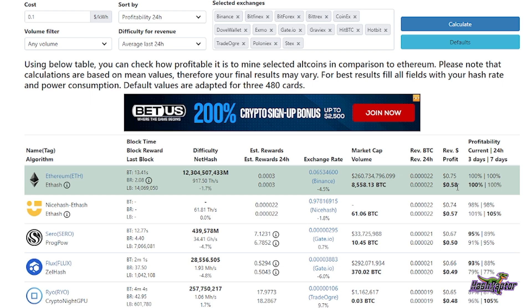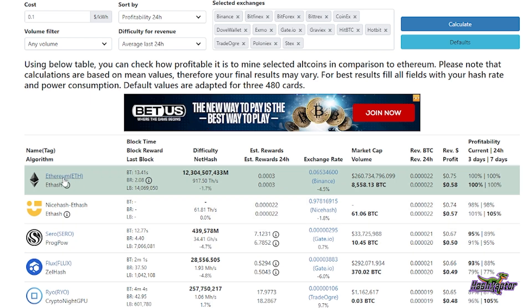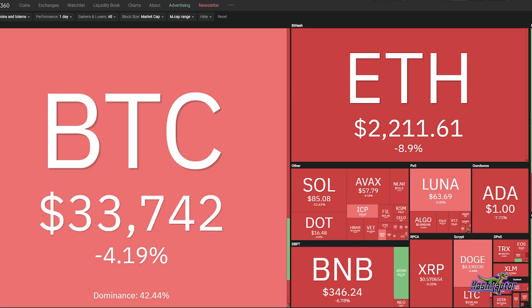That brings us out to $0.58 USD after electric, or $0.75 USD before. There are also some good comparisons in the event you want to mine something other than Ethereum — for example, Flux is looking pretty good right around the $0.50 mark.